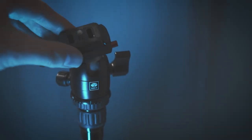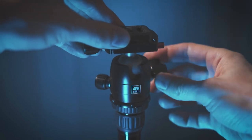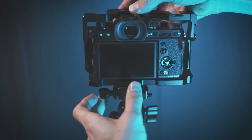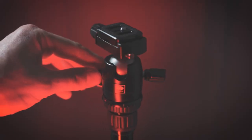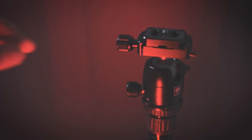This tripod also features its own ball head, which is very well made considering it's such a small and compact ball head. The ball head has two different adjustable knobs for 360-degree pan and tilt, and the pan axis also has markers on it so when you're shooting panoramas you can see where your camera is positioned.